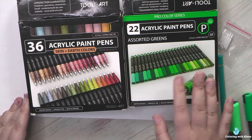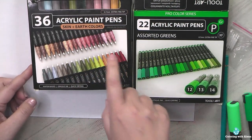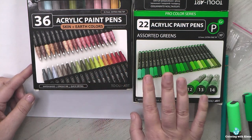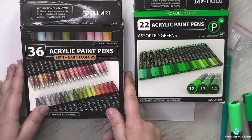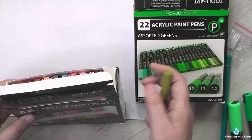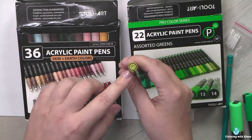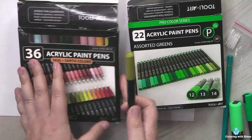I decided to save money and purchase one set at a time. I was really attracted by the picture on this second set — skin tones, earth colors, different grays, and beautiful greens. I thought it could be a perfect next purchase. But when I got them, I noticed some differences. First, I probably received the old model of markers, as I saw reviews where people got markers that look different.